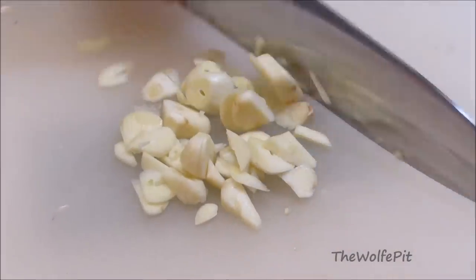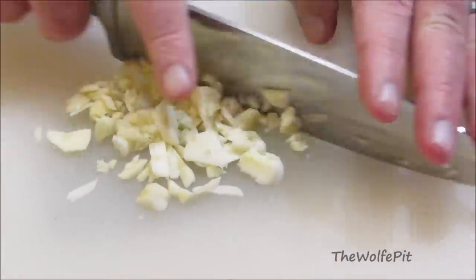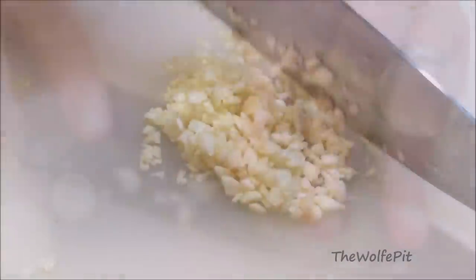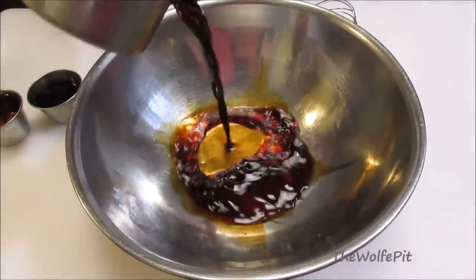For a full printable copy of this recipe and many more, visit the Wolf Pit blog. Also, please don't forget to like and subscribe and come back every Tuesday, Thursday, and Sunday for new recipes and cooking videos. Now let's put the marinade together.